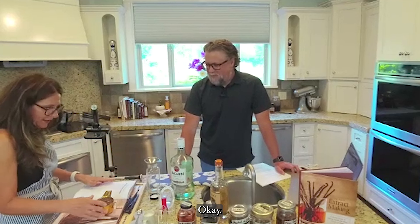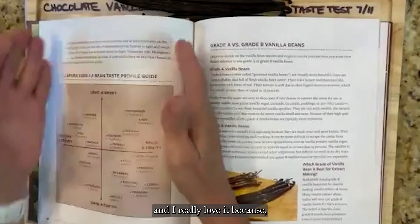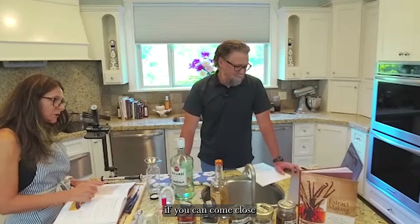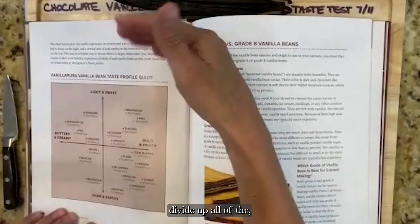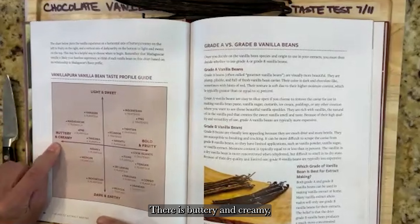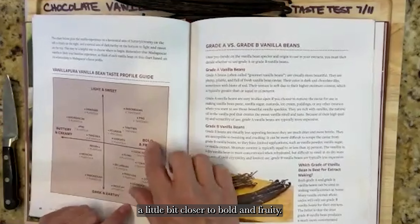I wanted to show you a reference page in the book — a plotting chart that shows the difference between all our vanilla beans and their flavor profiles. We divide the profiles by light and sweet at the top, dark and earthy at the bottom, buttery and creamy on the left, and bold and fruity on the right. Sri Lankan falls under bold and fruity, closer to dark and earthy.